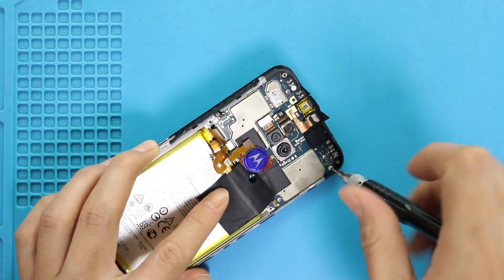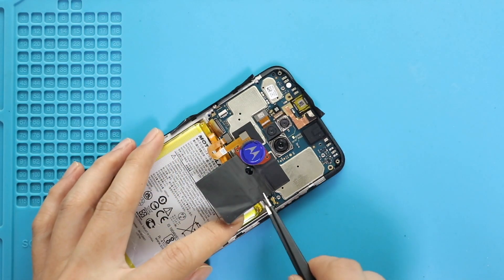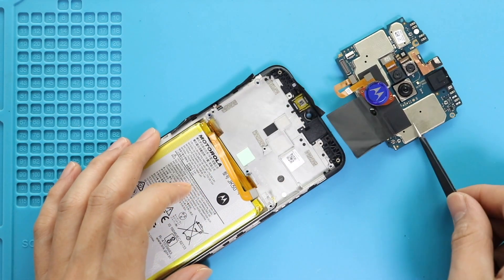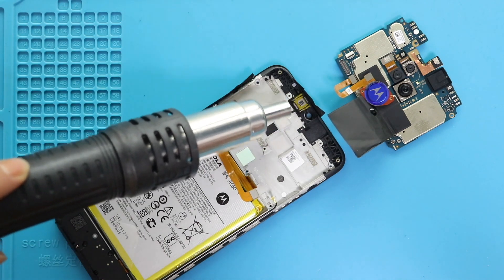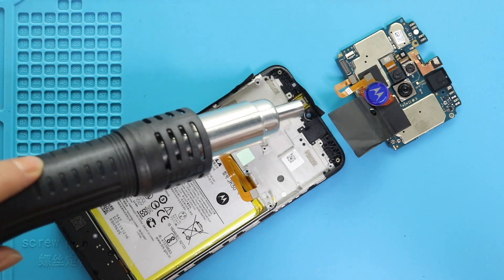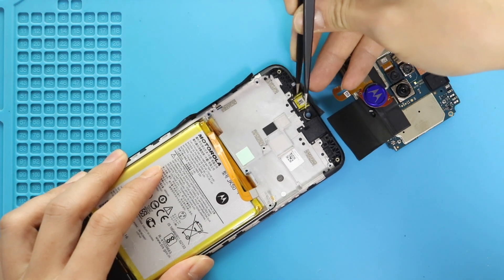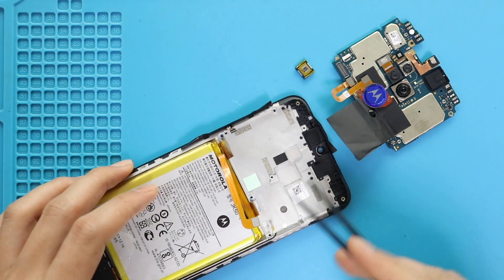Next, undo two screws secured in the board and then take out the board from the body. Next, take out the earpiece by applying heat. Next, take out the button flex.